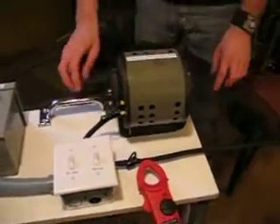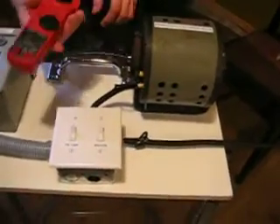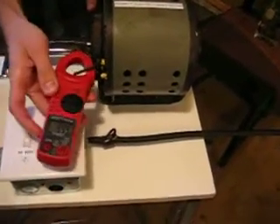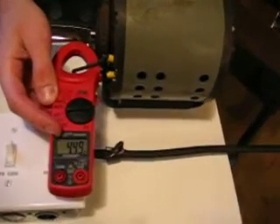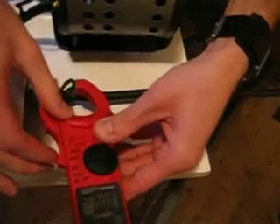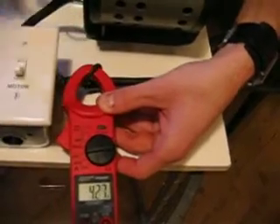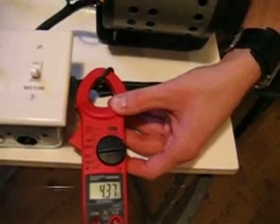Now I'm just going to walk you through exactly how it works. This is our amp meter and I'm going to use it to show the difference with and without the PowerSafe. This would represent any inductive motor in your home. It's pulling right now 4.48, 4.49 amps. This would represent the power coming into your home, and it would vary 4.37, 4.38.